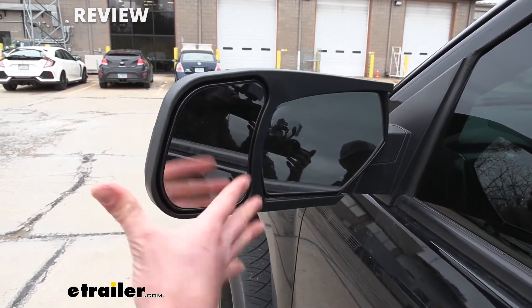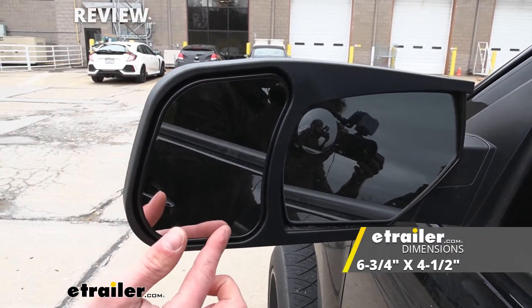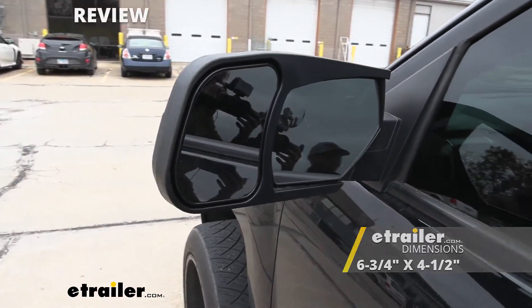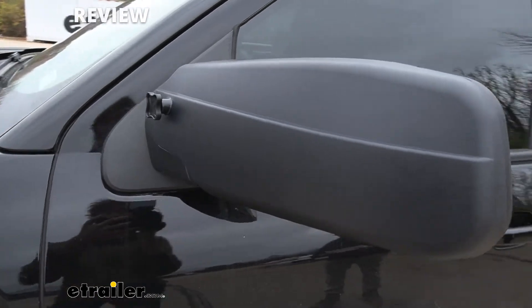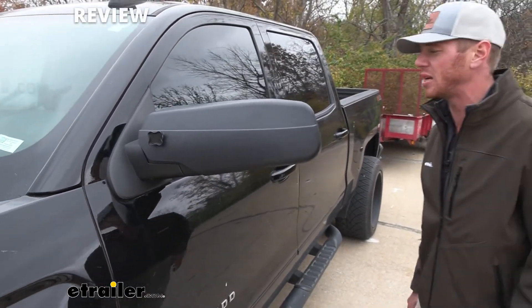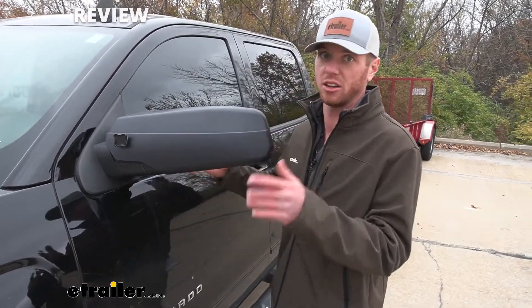It is a pretty big mirror — it's not concave or convex, so it's just a flat plain mirror. It's gonna be about six and three quarter inches tall and about four and a half inches wide. As you can see, it has a nice finish to it so it really matches the OEM look, which I really like, because this is gonna be a definite upgrade from some of those universal towing mirrors.